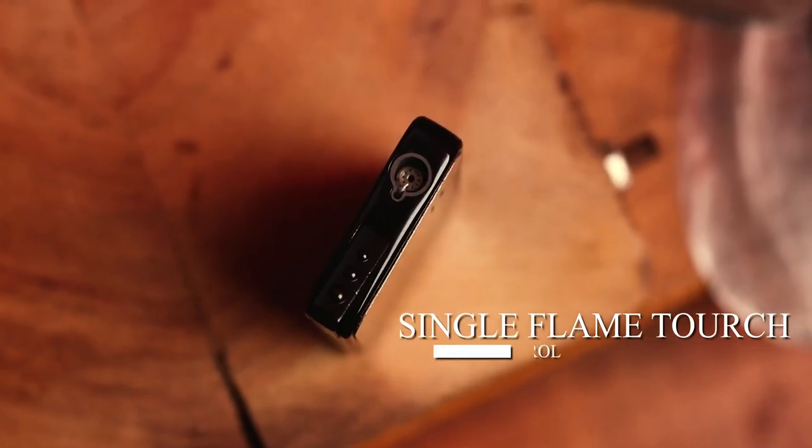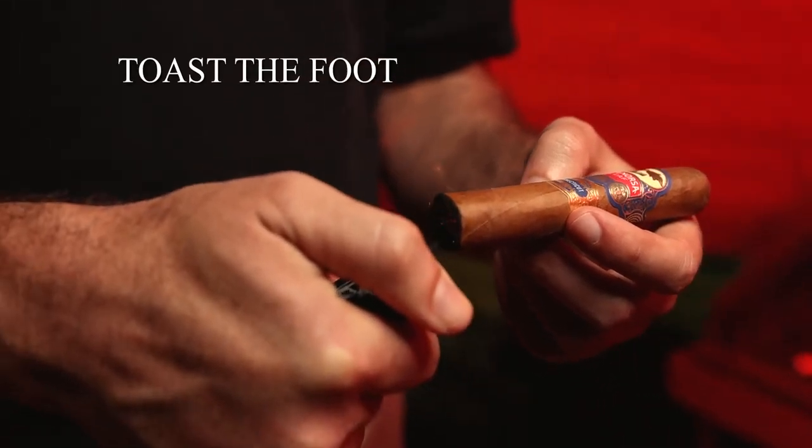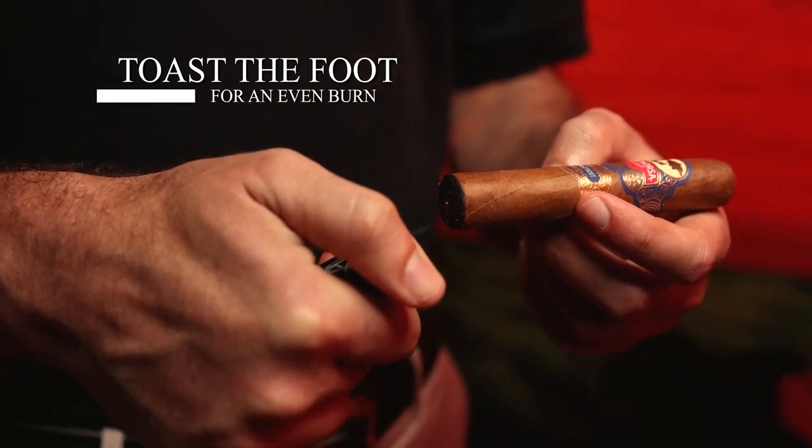It's time to light your cigar. There are a few different ways to do this, but we're going to use a single flame torch because that's the most precise and easiest. What you want to do is ensure that the entire foot of the cigar is coated with the flame, and then once you've done that, you're going to start puffing it as you light it.